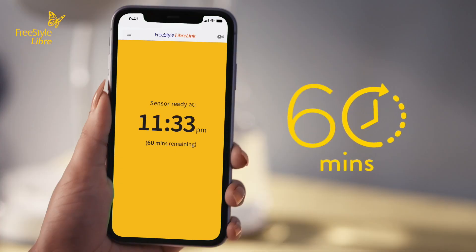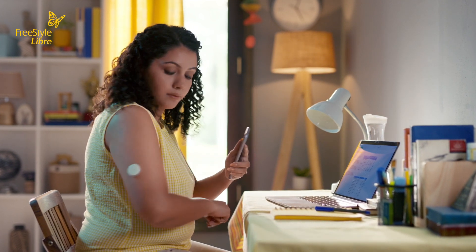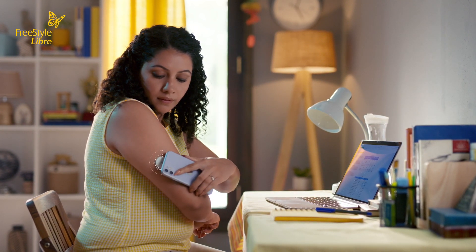You have to wait 60 minutes before your sensor is ready for scanning. There will be a countdown on your screen. Once the countdown is complete, you can scan your sensor to get your first glucose reading.